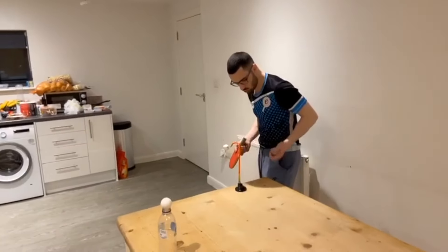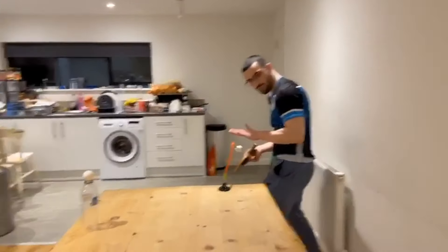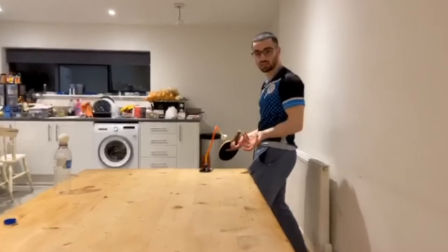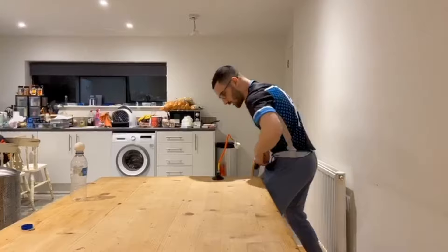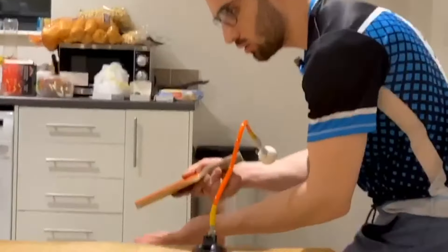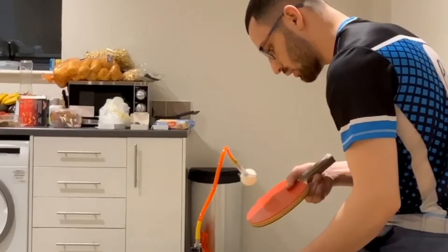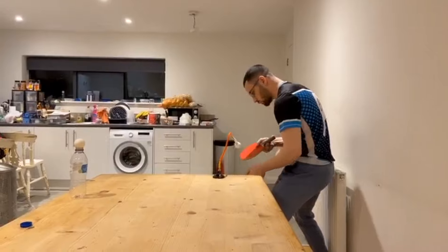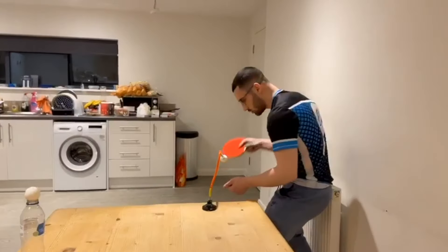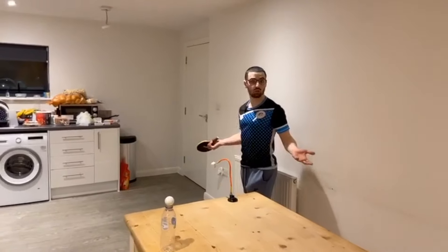Get into your position — you want to have it low, about 15 centimeters, because that's around net height and that's where you want to be contacting the ball to get a nice serve. Get into position as if you were going to serve, throw the ball, and here you can start off slow and then get faster — that's how you create more spin on the ball. That's my backspin serve.